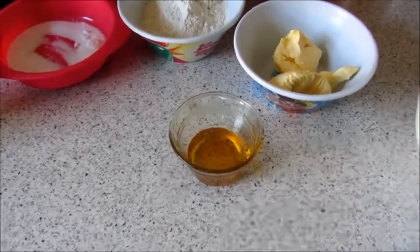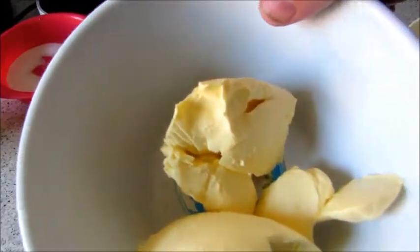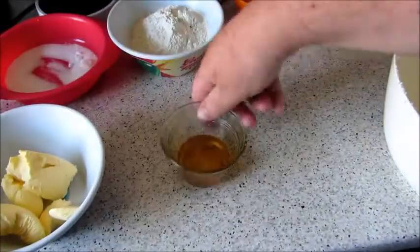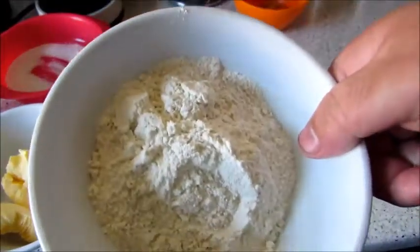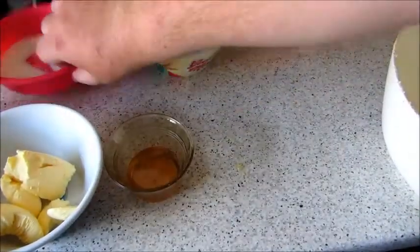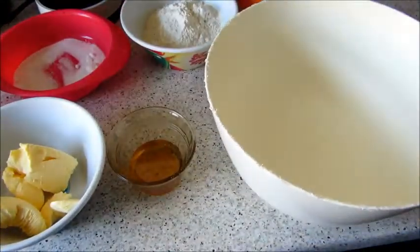So here are your ingredients: 100 grams of marge, 2 tablespoons of clear honey, 150 grams of self-raising flour, and 25 grams of caster sugar or normal sugar, like tea sugar, you know.